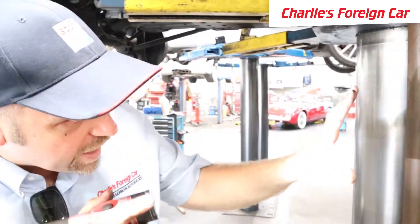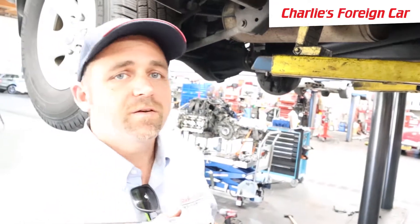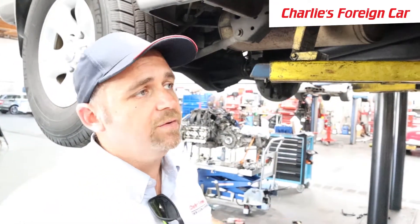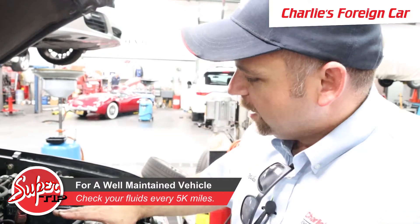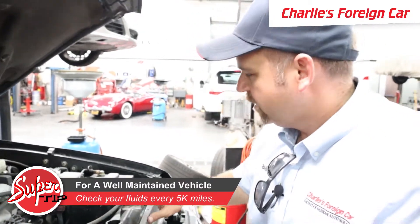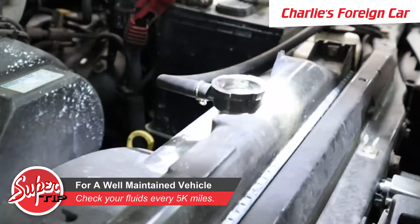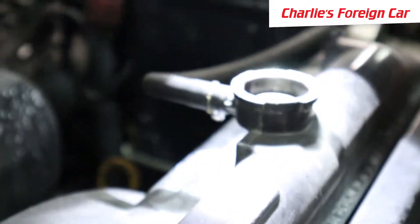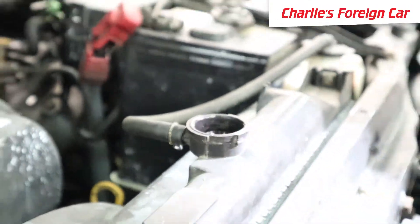For right now, all we see on this car is the oil leak coming from the top. Let's go up to the top and look at it. Up here we want to check a couple of fluids that are very important on a road trip — the first being the coolant level. We remove the radiator cap to make sure there is coolant down inside, and I do not see any coolant there, so we're going to add some.